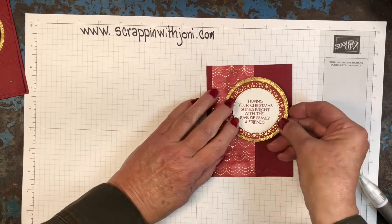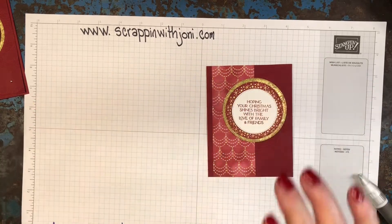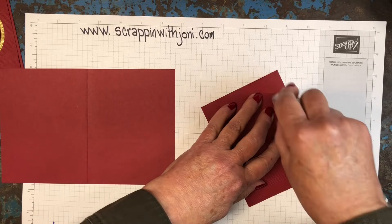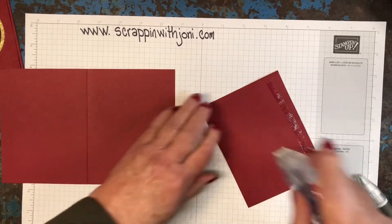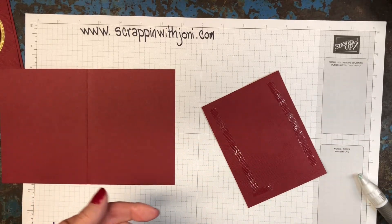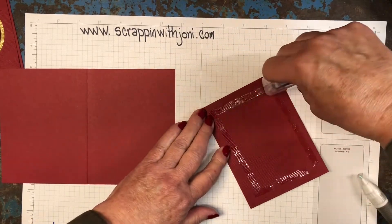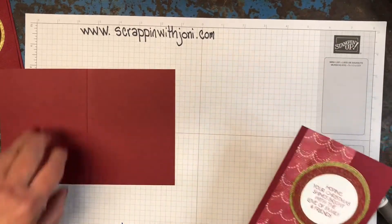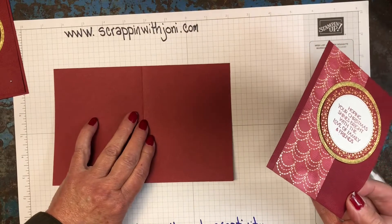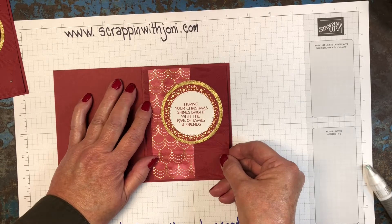Decide where on here you want it — I think mine's going right there. Okay, let's attach that to our card front. For this I'm going back to my tape runner, but again it's whatever works for you. When your tape runner runs out we'll grab a second one — I use these a lot. Second tape runner to the rescue. Then again I'm starting with my card base straight, and for me it's easier if it's open — it lays flatter. We're going to set that right here.